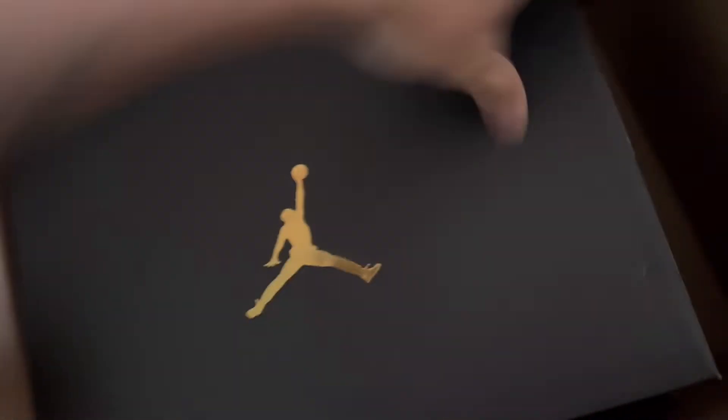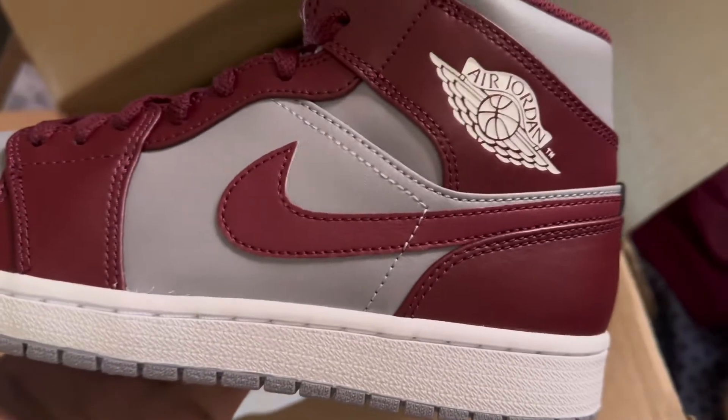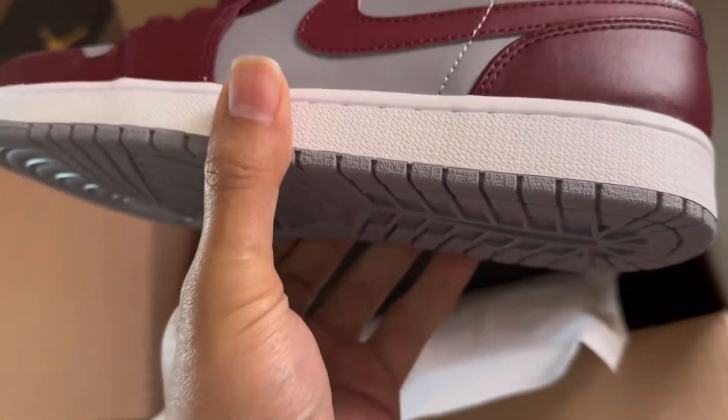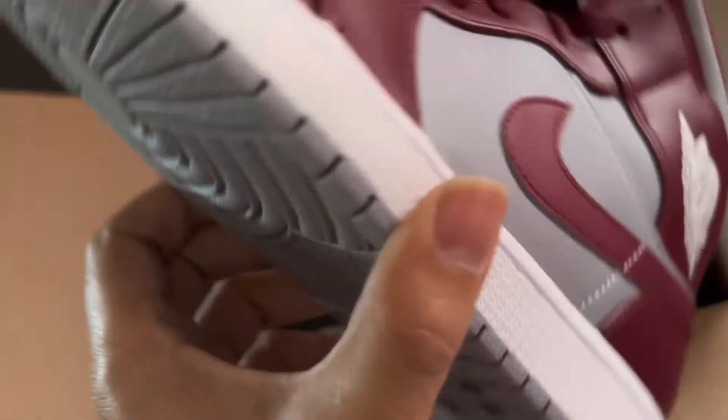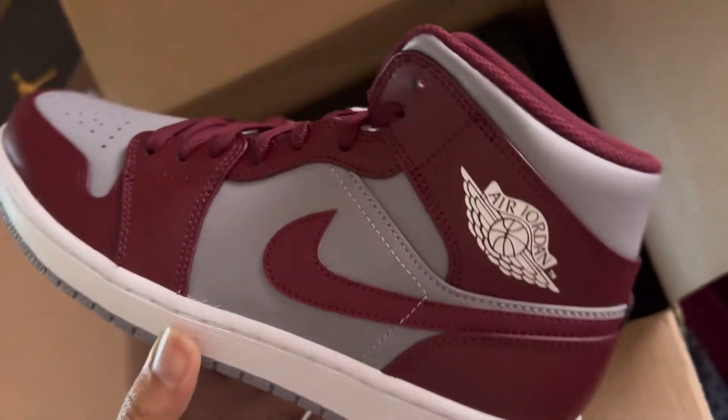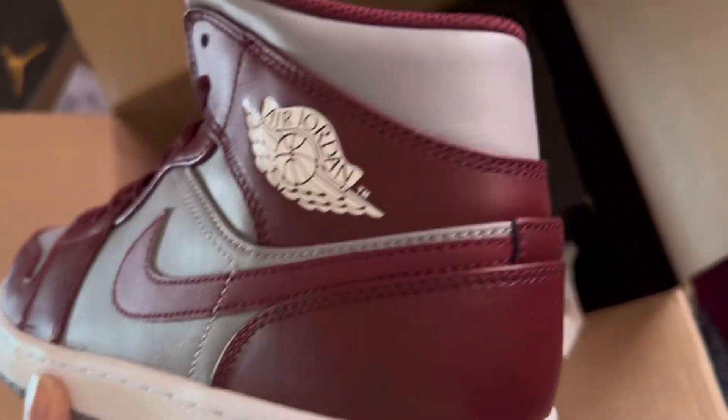Let's flick this around and see what's in here. My burgundy — they're the same colorway as the dunks that I got. Burgundy and gray Jordan One Mids, with gray in the bottom, white midsole, and a gray sole.